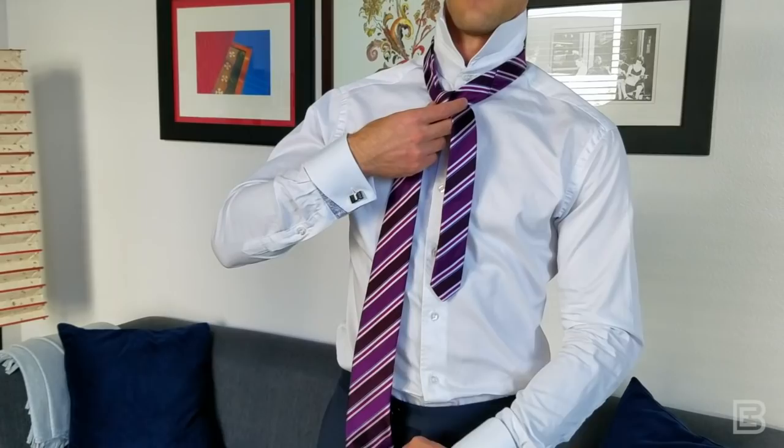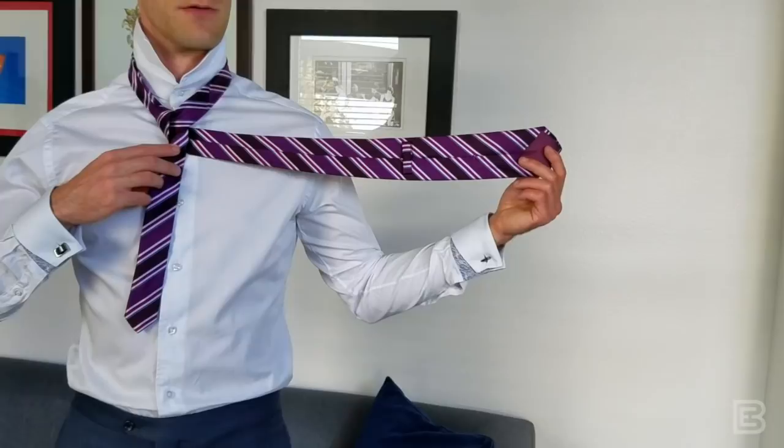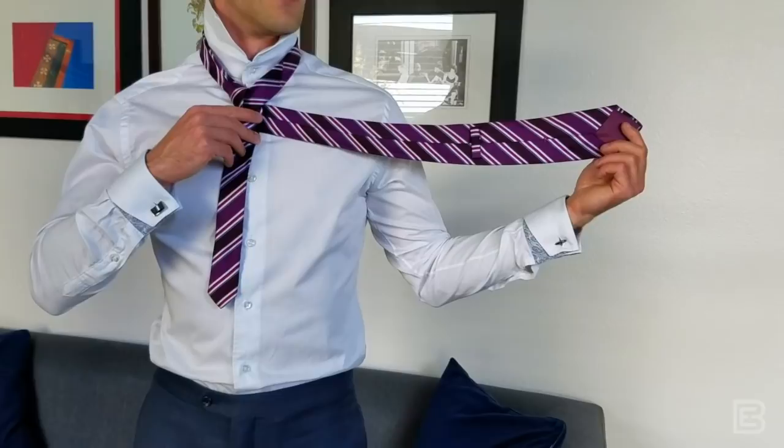Now you're going to take this long end and it's going to come over to the side, kind of like I'm pointing towards the wall. You'll notice I'm looking at the under portion — this is the seam of the necktie. It's now going to loop back and come down and through that gap.